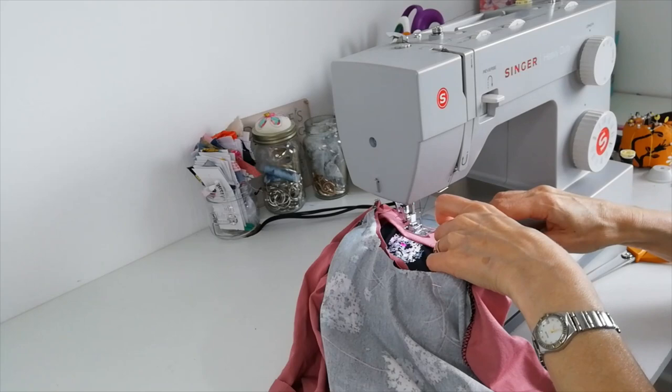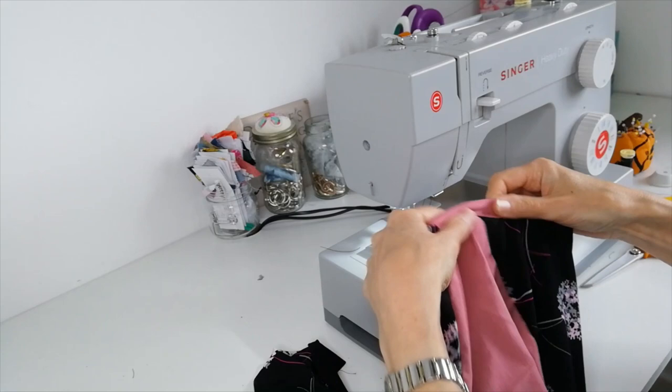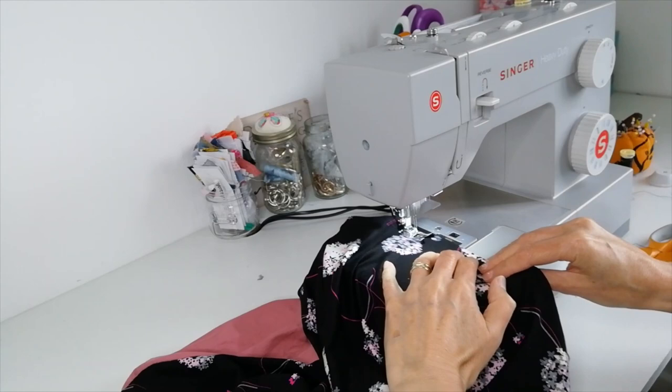I've changed to a twin needle now and trimmed away some of the excess on the inside. I'm pushing the neckband downwards and stitching on the outside with the twin needle. I'm doing the same on the hem — just turning it up and top stitching from the right side — and it catches it all in.